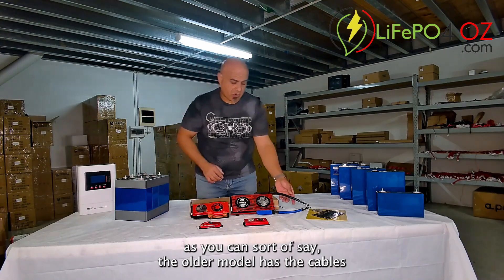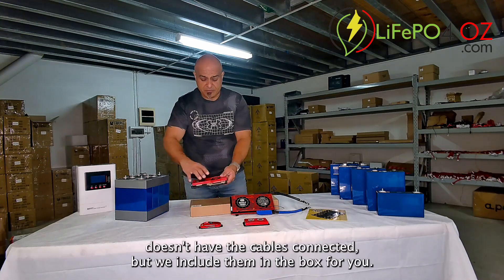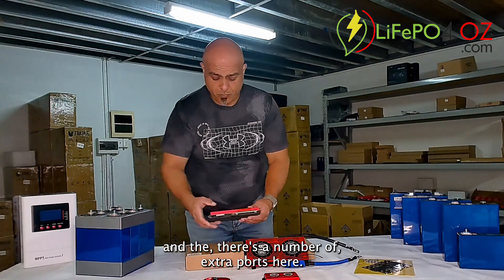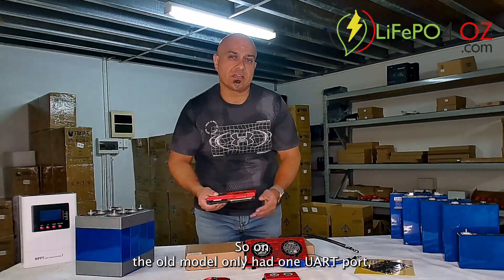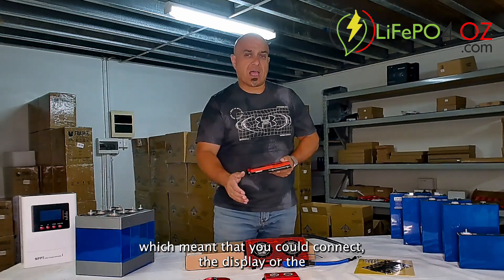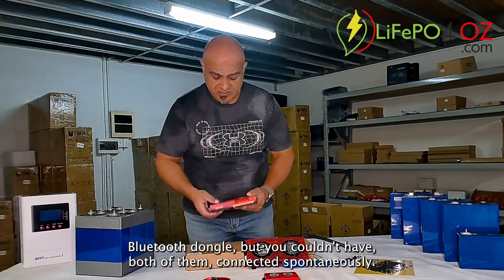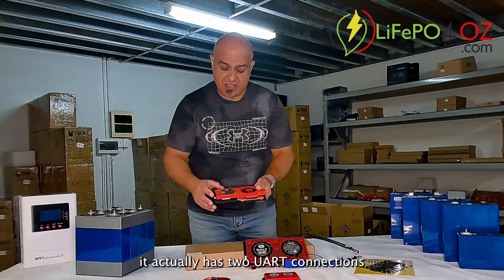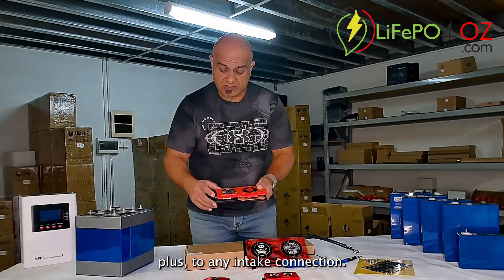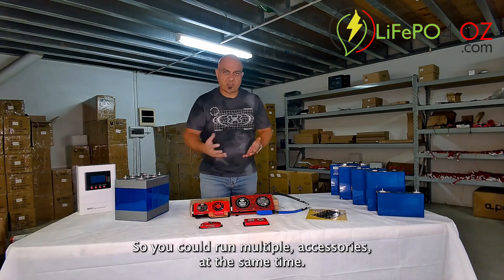As you can see, the older model has the cables already connected where the newer model doesn't have the cables connected, but we include them in the box for you. There are a number of extra ports here — on the older model it only had one UART port, which meant you could connect the display or the Bluetooth dongle but not both simultaneously. With this new one it actually has two UART connections plus NTC connections, so you could run multiple accessories at the same time.